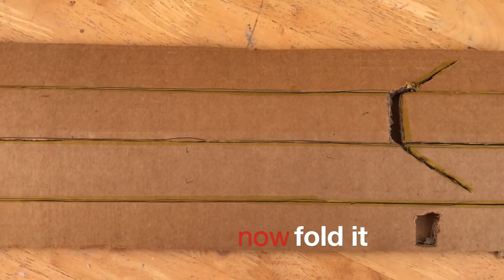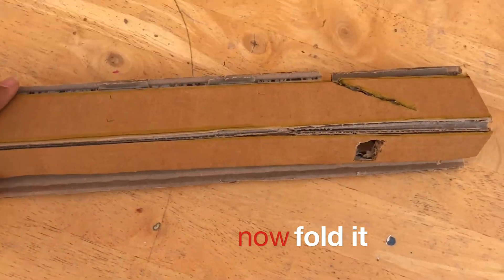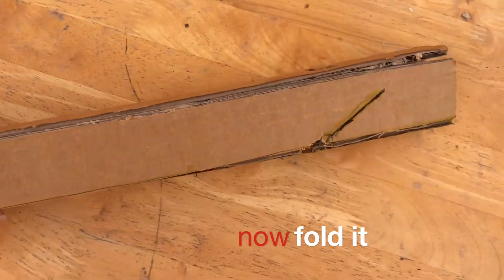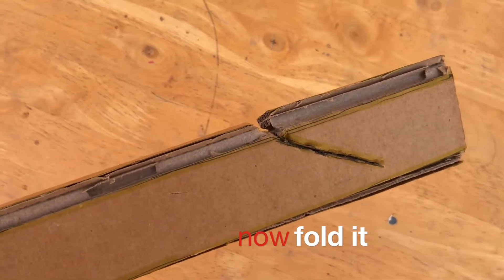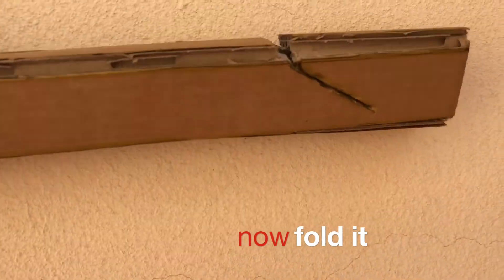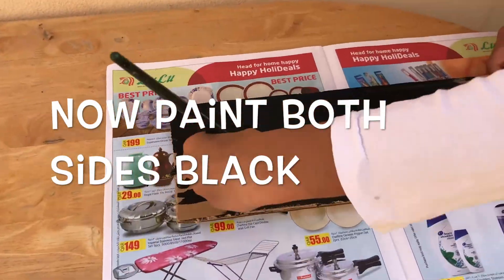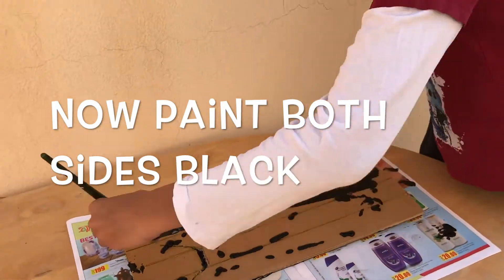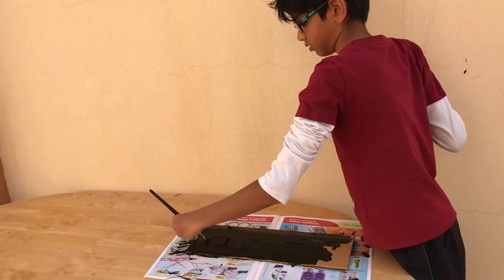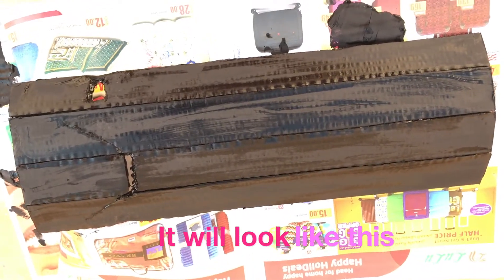Now you fold it. Now paint both sides black. When you're done, it will look something like this.